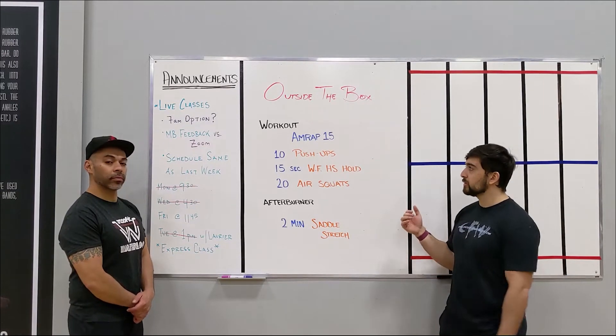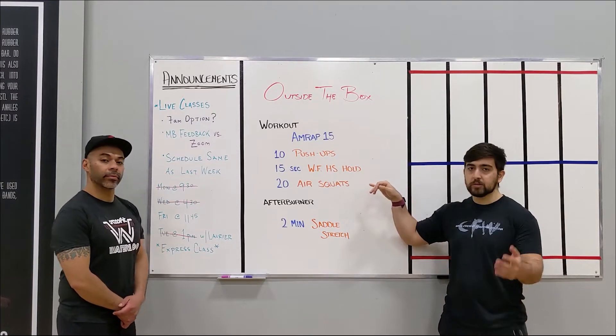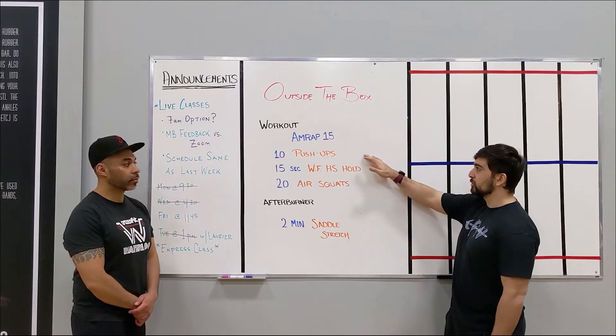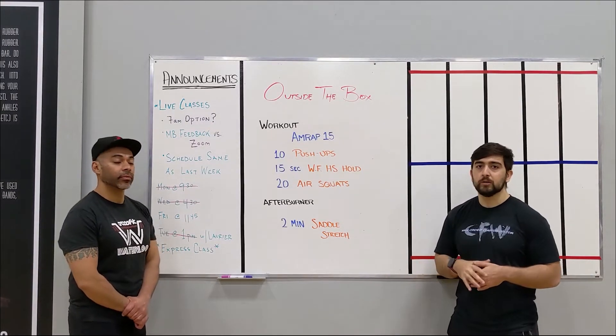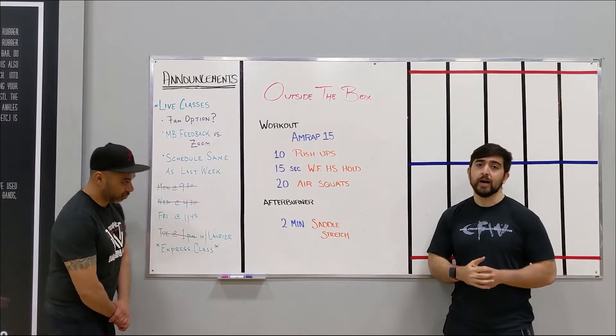You can watch the clock as you're doing this, though obviously you won't be able to see it during the wall-facing handstand hold — so count in your head for that. Pushups are going to be pretty fast; the air squats will probably take you the longest. Aim for about 7 to 8 rounds for that AMRAP 15. I'm going to pass it over to Eddie for the afterburner.